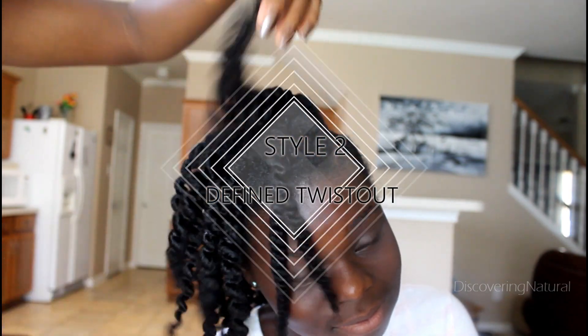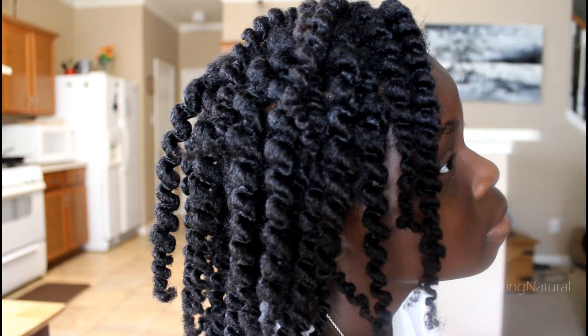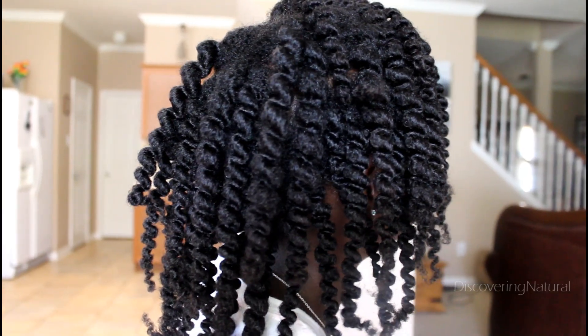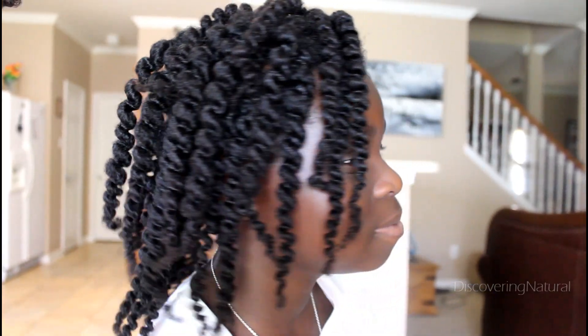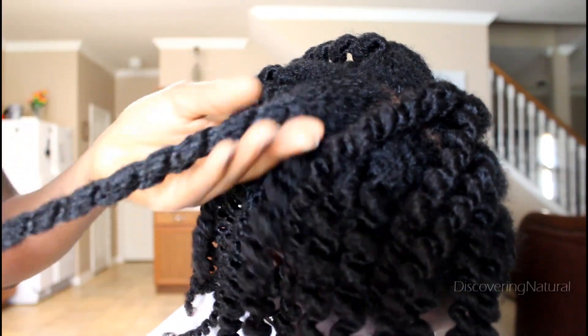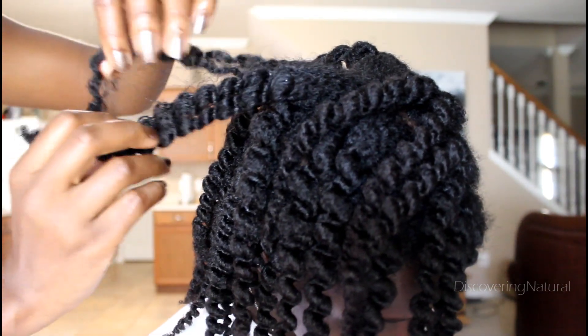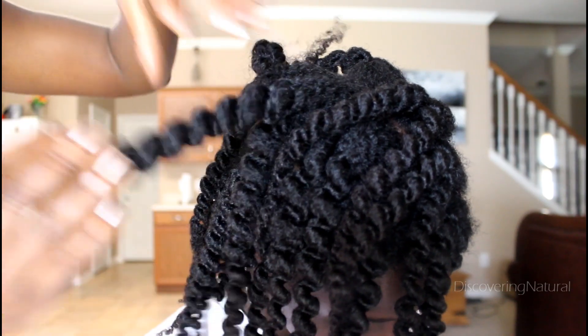This is the first style — what you saw earlier — and you can see how defined the hair is. There is no frizz whatsoever! But Big Sis, knowing who she is, likes big hair, so we're going to untwist our twists and make it a little bit bigger for her, because yeah, she likes big hair.